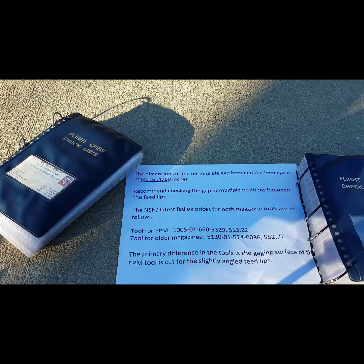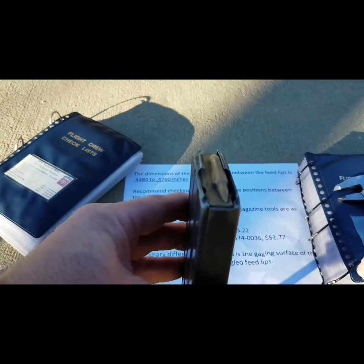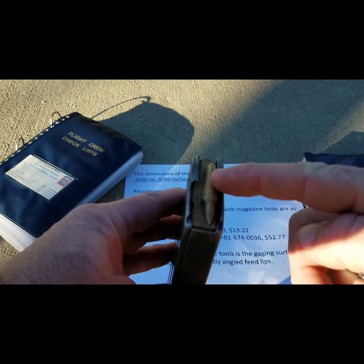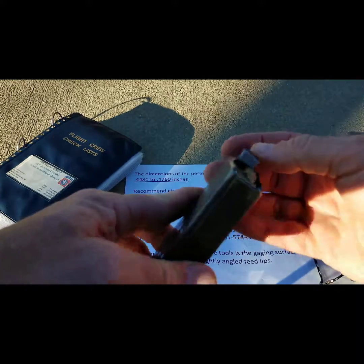This is Sergeant First Class Miller with the 82nd Master Gunner Cell, here today to talk to you about the width between your feedlips — so here and here. What we're going to do today is check that gap.